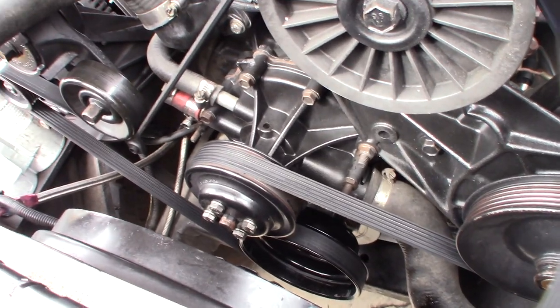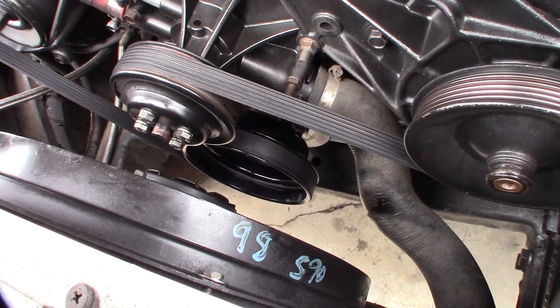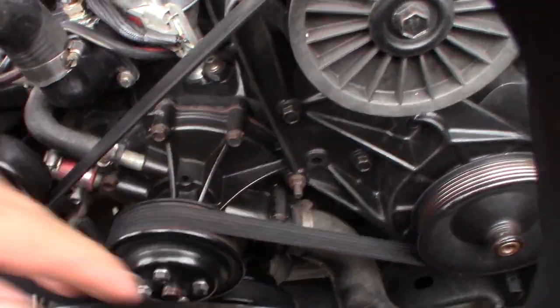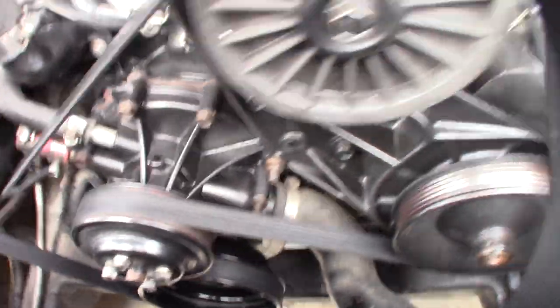That's the water pump I've got to take off. It's not too difficult, but kind of a nightmare because I've got to take all this stuff off too — these pulleys on this side — but it should come off pretty fast.